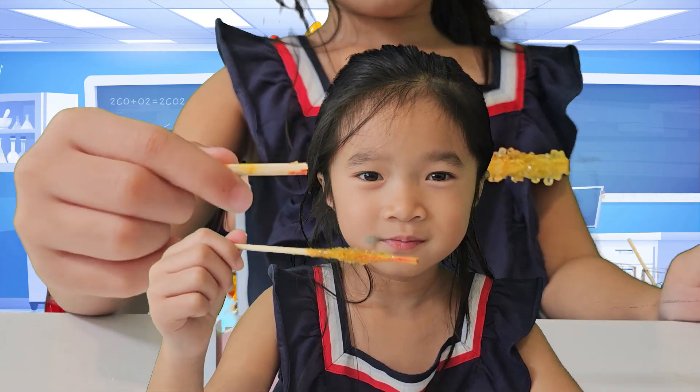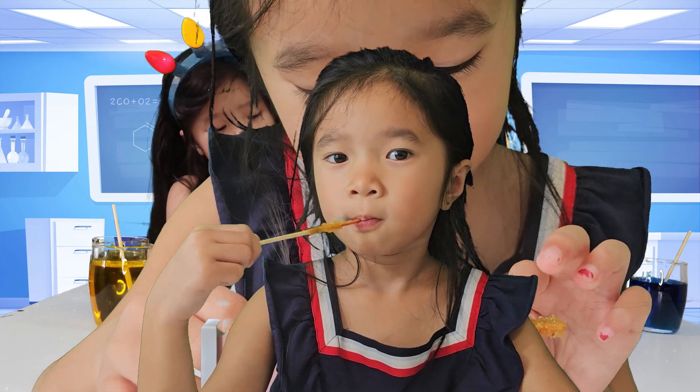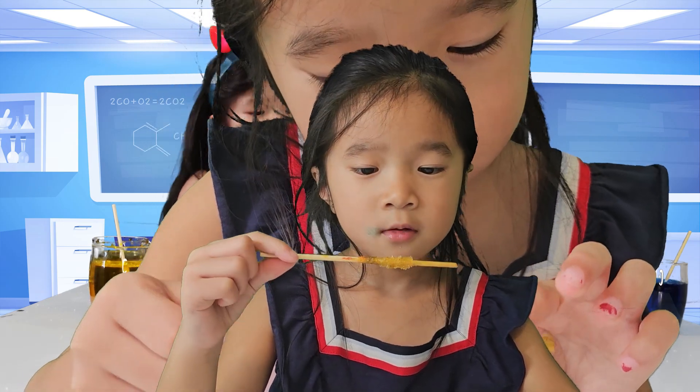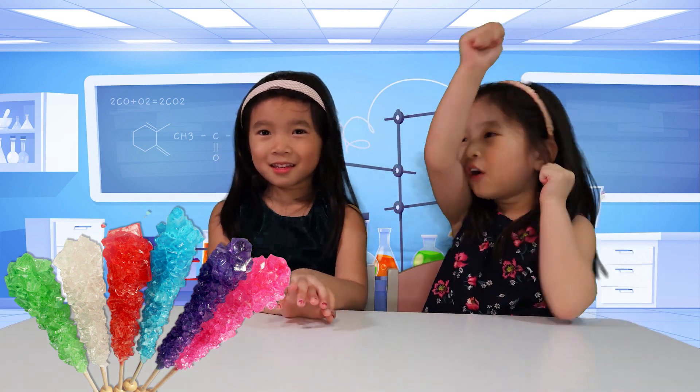Chemistry lets us observe how different materials can change. Today we're turning sugar and water into something magical — rock candy!